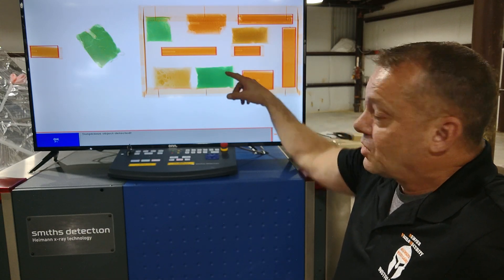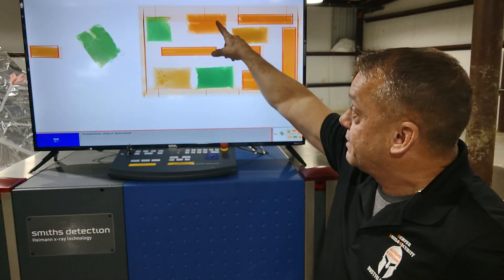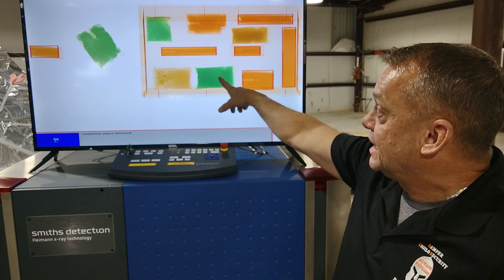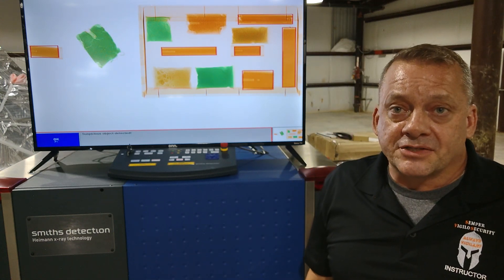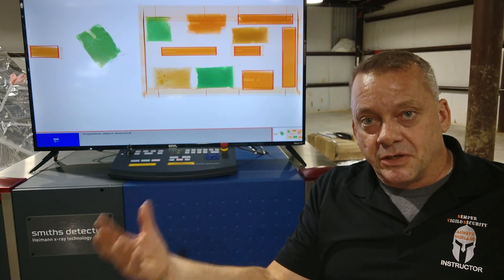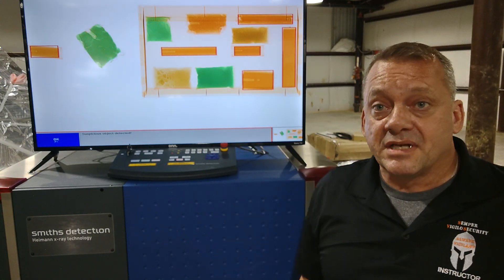The non-alarming explosives include ANAL — ammonium nitrate and aluminized powder mixed together, approximately 80% ammonium nitrate and 20% aluminized powder — which pushes the normally organic-appearing ammonium nitrate into the green color. Potassium chlorate also turns green in x-ray. Depending on how it's mixed, if an organic-based explosive is combined with an inorganic material or binder like aluminized powder, it shifts into the green color and becomes undetectable by the x-ray system.